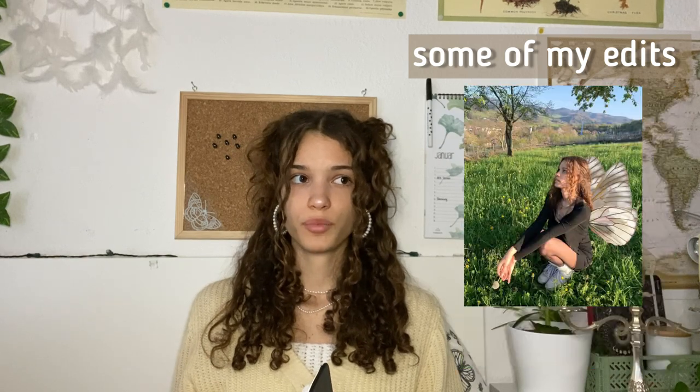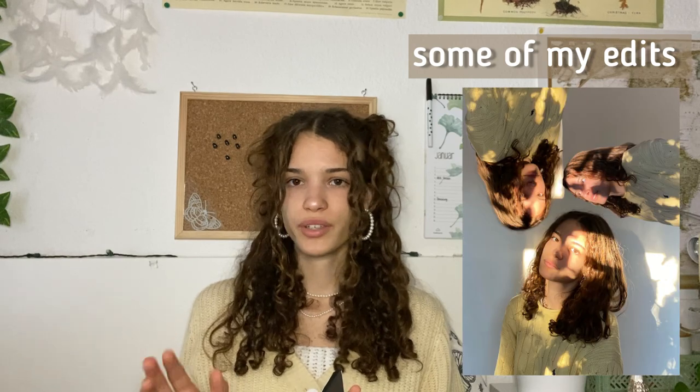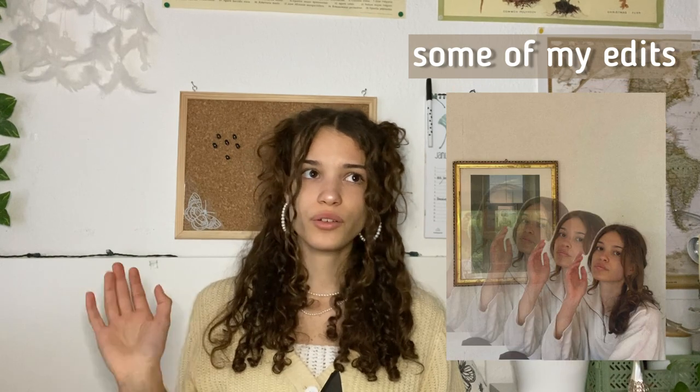That fits well with the next point: learn how to edit your Instagram pictures. Editing is so important, and I don't mean changing your face or making your skin look smoother — I mean things like changing the background, changing your clothes in photos, or changing the color of your background. There are so many things you can edit.